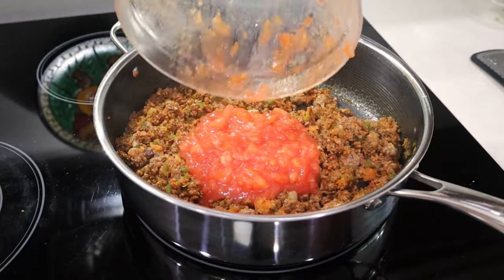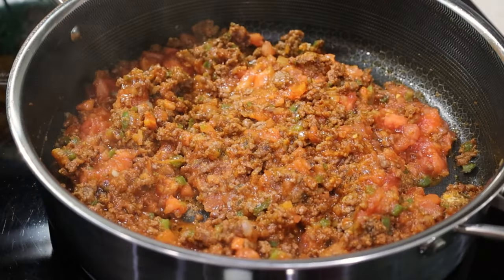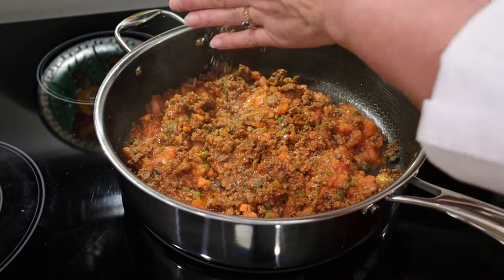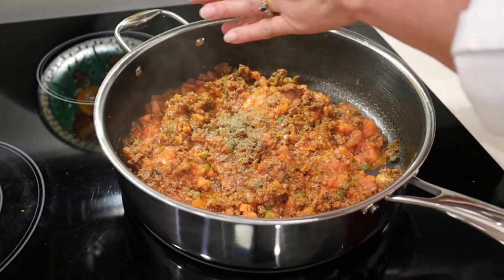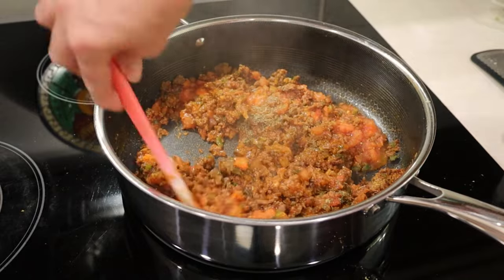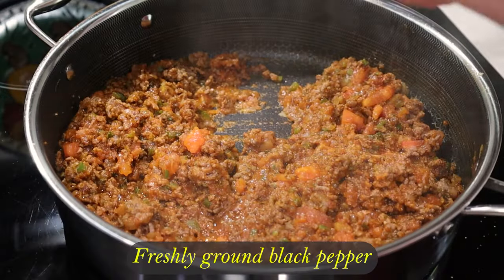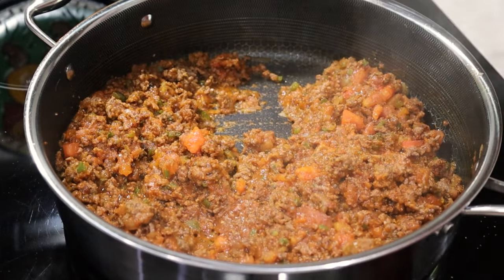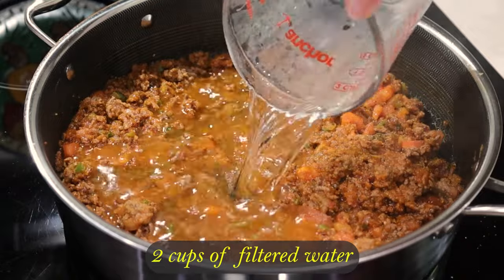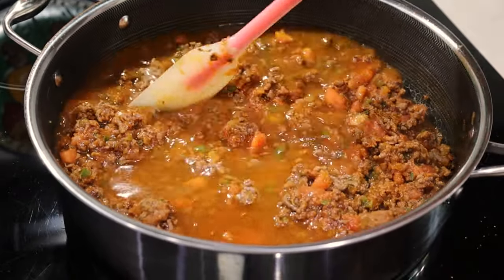Add the remaining fresh tomatoes in their wonderful juice and stir. Now I add one teaspoon of Italian seasoning — I crush it in my hand to enhance its flavor. It smells so good. Give it a little mix and add a little freshly ground black pepper to taste. Now I add two cups of filtered water. I don't use tap water because it has too much flavor, at least here in Florida, so we have an awesome filter.